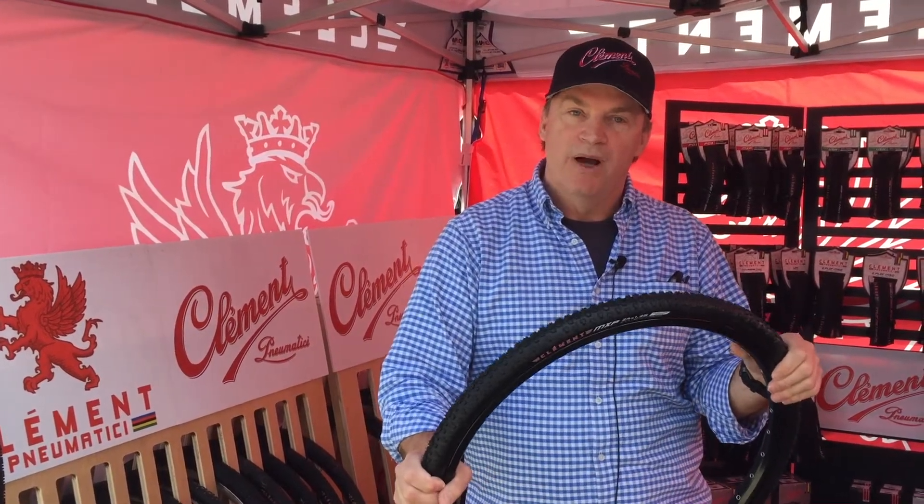You'll also see it on some OEM bikes moving into next model year. We're quite excited about this — we do a lot of support for junior riders in the U.S.